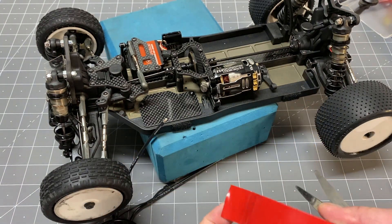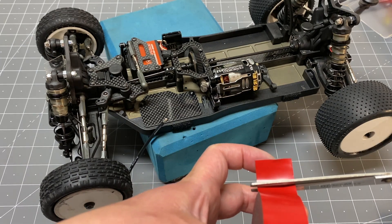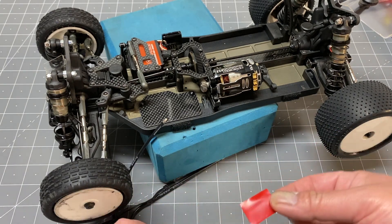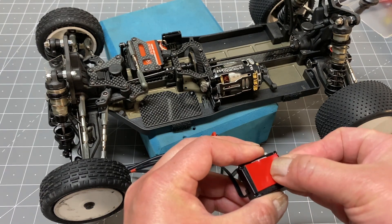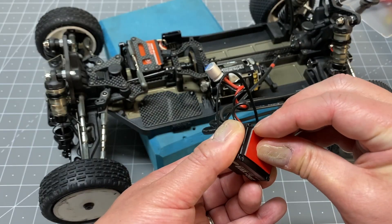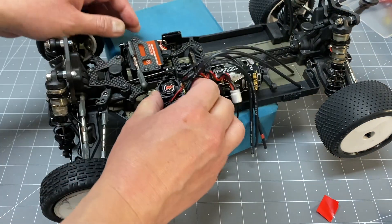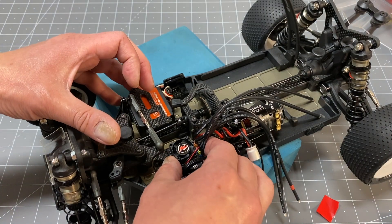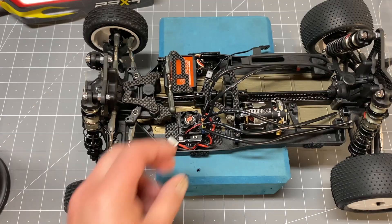We can go ahead and affix the ESC. I like doing this with the ESC in the chassis rather than doing it separate — just seems to get the fitment a little bit better. I'm using some 3M double-sided tape. I'll put down a link below on where you can pick this up, but it's a nice foam tape and comes off clean. Put that on the bottom of the ESC, peel off the other side, and make sure you get it in the right place — you only get one shot at this, otherwise you'll want to use a new piece of tape. Press that down.